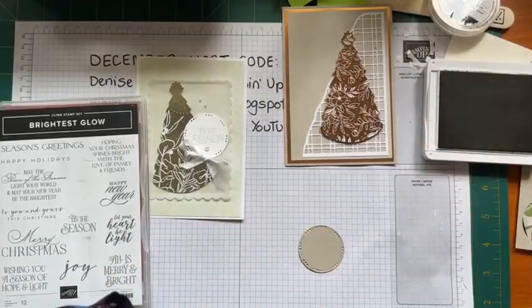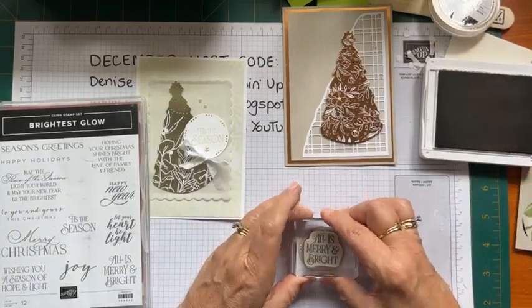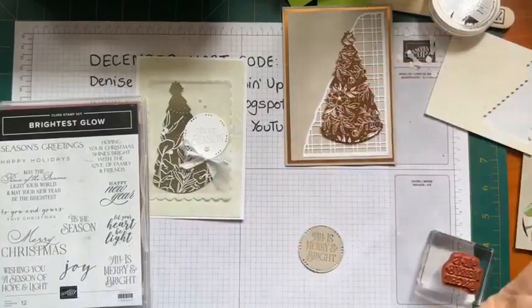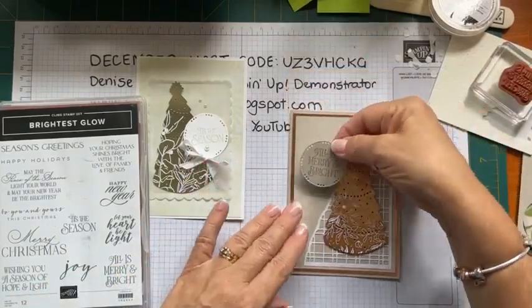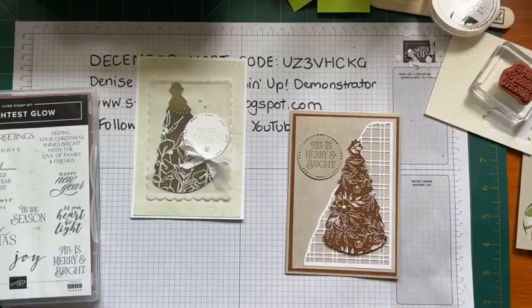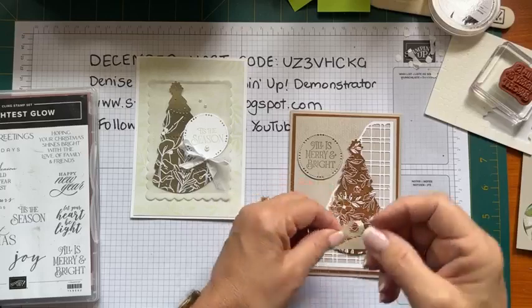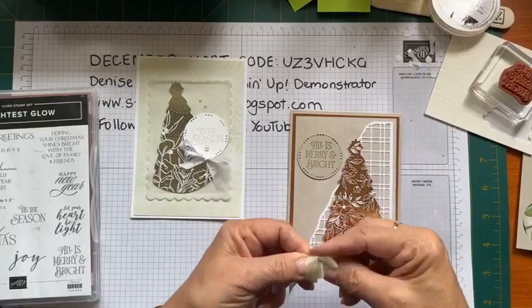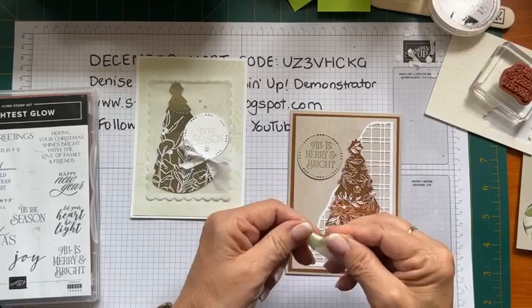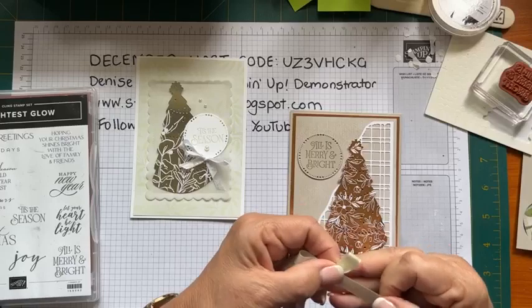As long as your grandson doesn't find them in your bra - that could be a whole different story! I find them all over the place. Now, I do have this ribbon - is this ribbon going to be the right ribbon? It is the ribbon that's in the suite of products - it's the soft seafoam ribbon. It's still very cloudy out there.